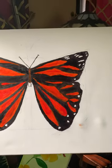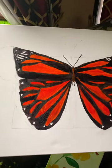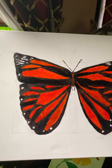I'm back in the game, guys. I'm doing painting and drawing. I'll start cooking next week. So this is my version of a monarch butterfly. Bye-bye.